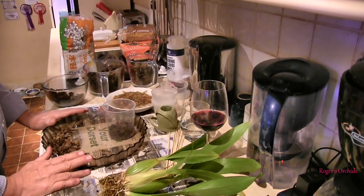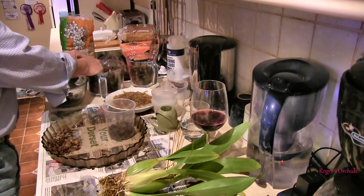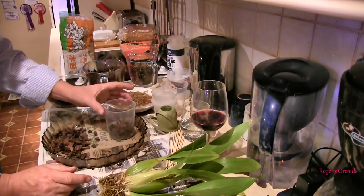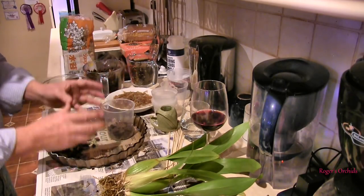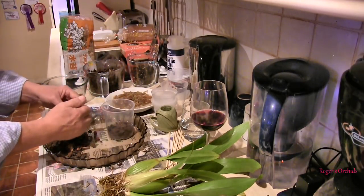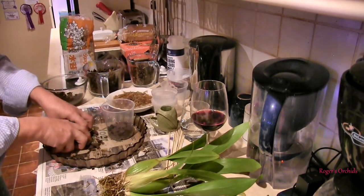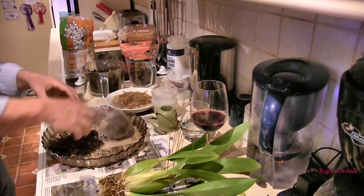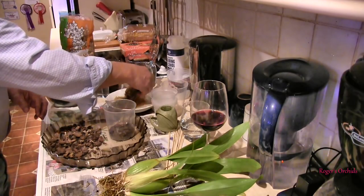I think I'm going to go with half medium bark, half small bark. My theory of putting repots into the smallest pot I can cram them in is to generate a good root system quickly, and it does seem to work. As soon as that root system is filling the pot, I can lift it out and put it in a bigger pot — trying to get it to do that in a larger pot just doesn't seem to work. I'm going to add some moss — I don't think it had any moss last time, I think it had medium and large bark.